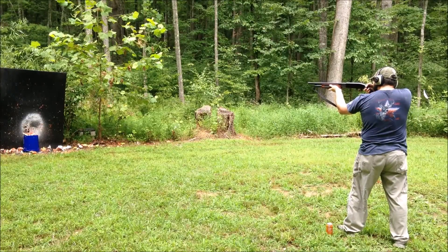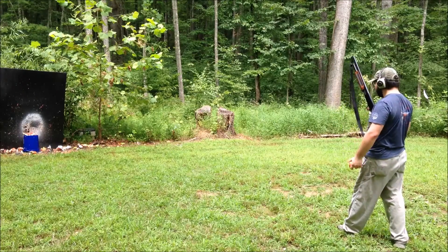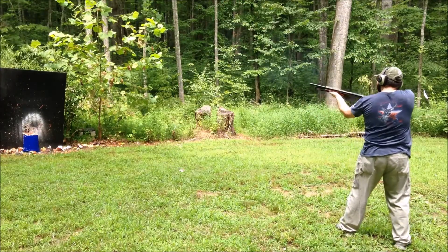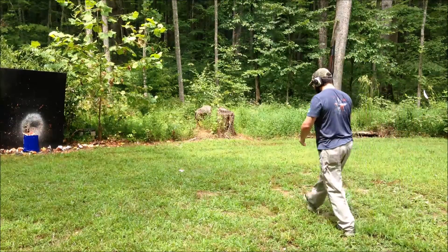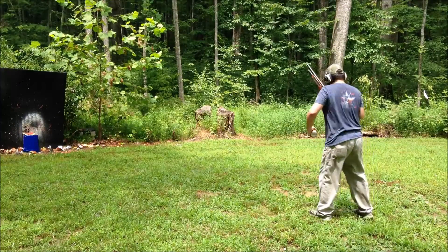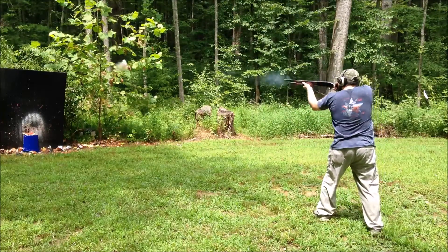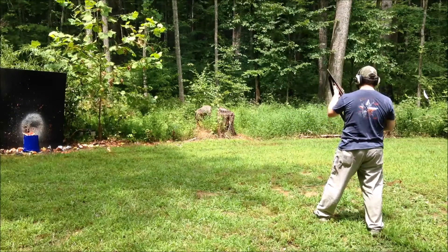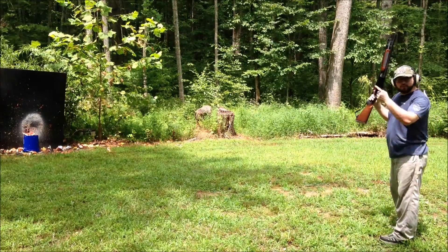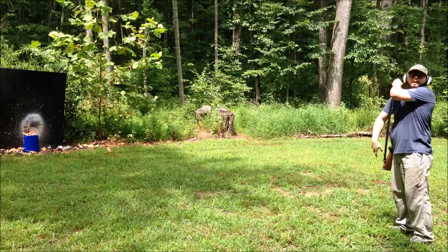Jared's going to try a throw-the-soda-and-take-it-out-in-the-air shot. He's loaded and ready to go. He took off the top of a tree on the first try — going to try again. There it is, he got it! If you ain't doing stuff like this, what are you doing? You need to shoot things like fruits and soda cans. Forget paper plates — they don't explode.